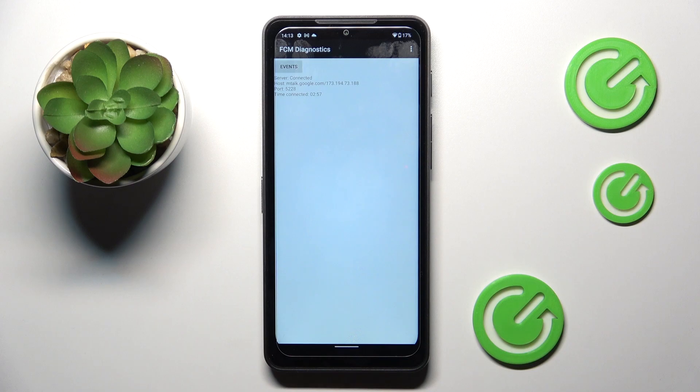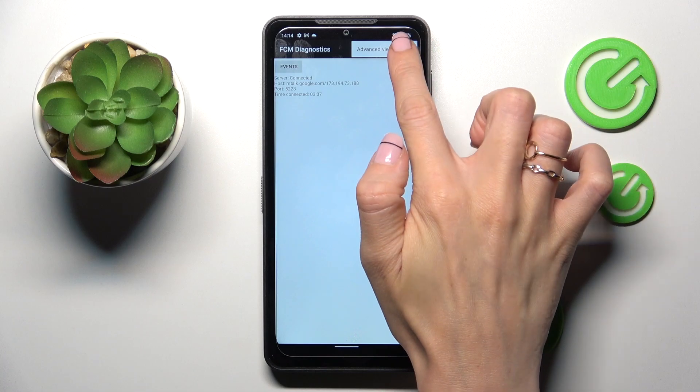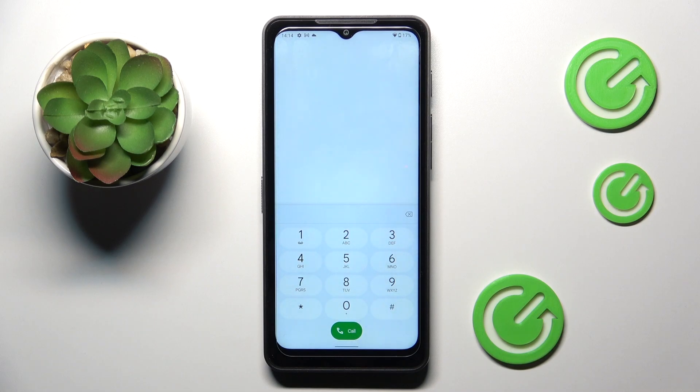And here we've got the FCM Diagnostic Mode, in which you can check events and status. If you wish to get a bit more info, tap on the more icon and select advanced view. Once it is active, you'll be able to see way more details. That will be all for the first code.